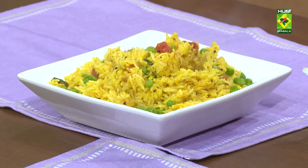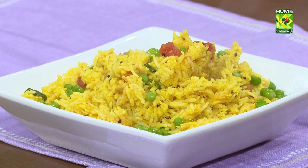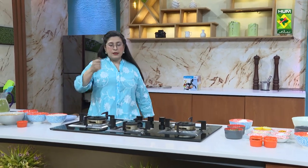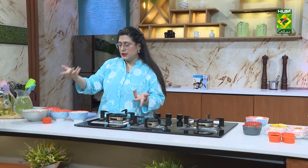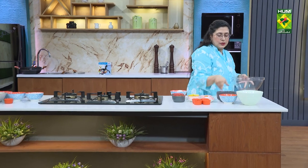This is our second recipe, which is a very easy orange ice cream. For the orange ice cream, put everything in a blender or a beater. Mix everything together so that we can keep the ice cream in the freezer.